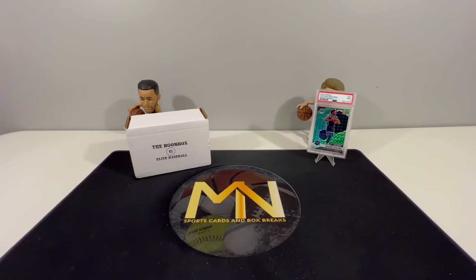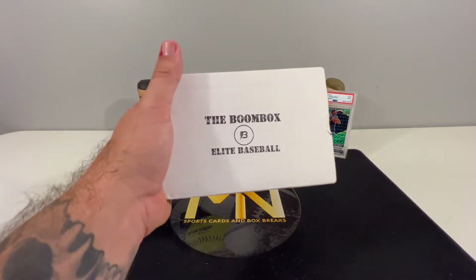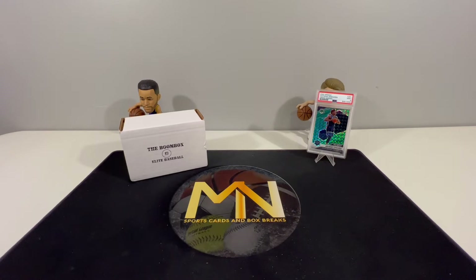What's up everyone and welcome back to the channel. We're back again with another opening for you guys today. We have the original Boombox Elite Baseball. It is October, getting close to the World Series, so we thought it would be a great time to open up this product. The featured packs supposedly have a chance for an Ohtani rookie, so let's keep our fingers crossed.